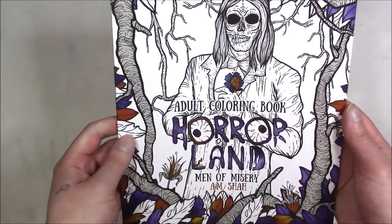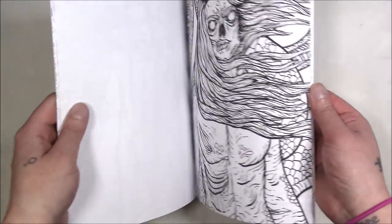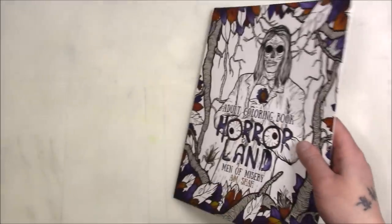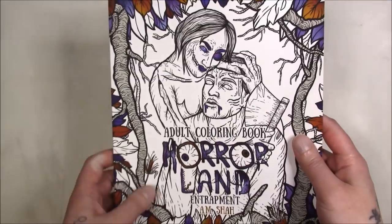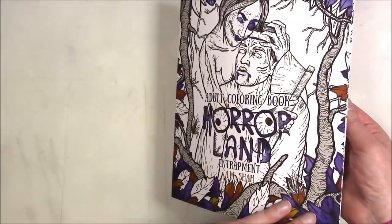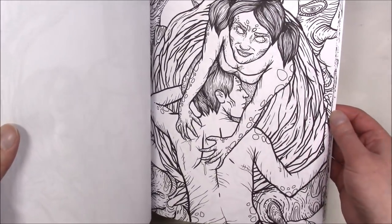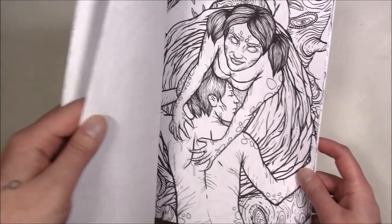This one is 'Horrorland: Men of Misery.' I really like men in coloring books, and I like Halloween, so I had to pick this one up. I have a large Halloween-themed collection. This one is 'Entrapment' — the man is usually being murdered by one of the females in the female companion book, which I don't have. There are like eight of these and different series — these are the only two I have, but if you like this style there are tons of them.